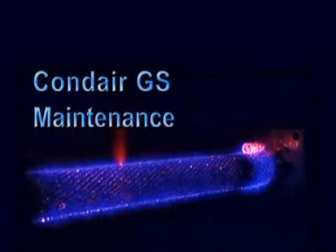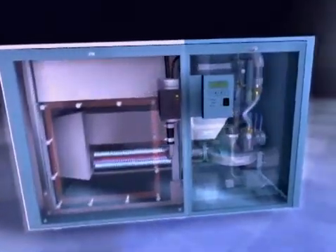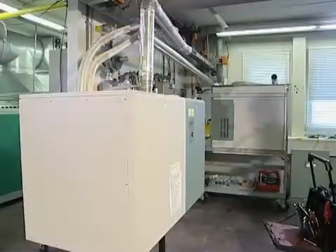The GS Humidifier is easy to maintain and service because the innovative design allows easy access to the water tank, burner unit and electrical components.